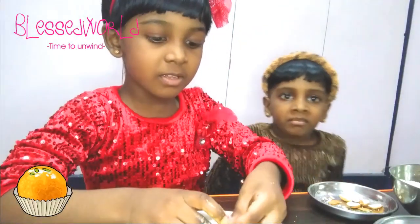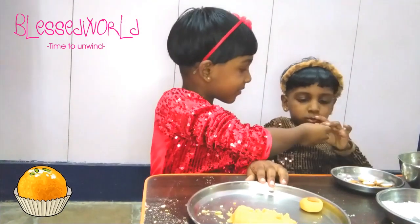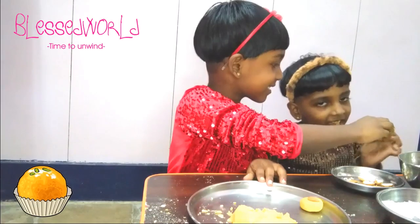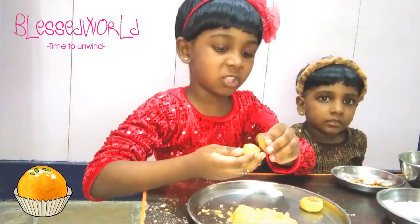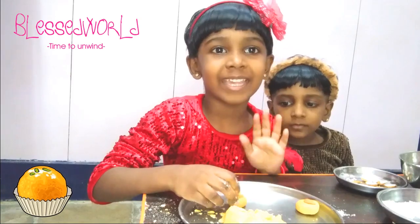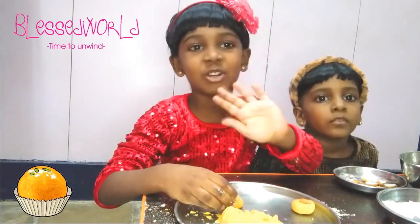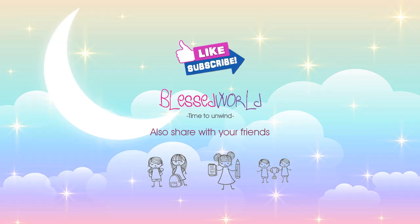This is how you make this laddu. How does it taste? Taste it! Yummy, right? Yeah! Yummy laddu — enjoy this laddu in your house. Soon I will come up with a new video. Bye bye! Thank you.